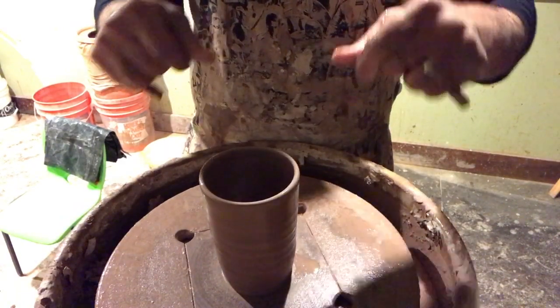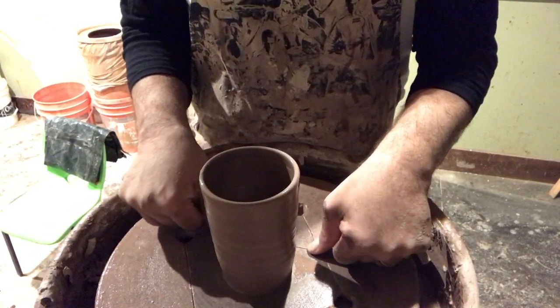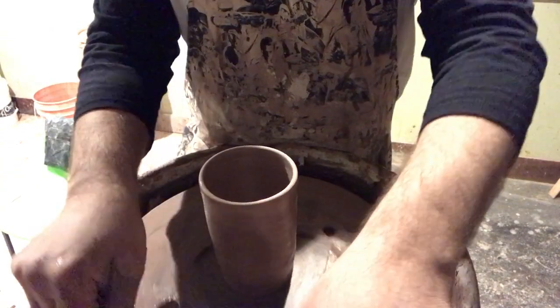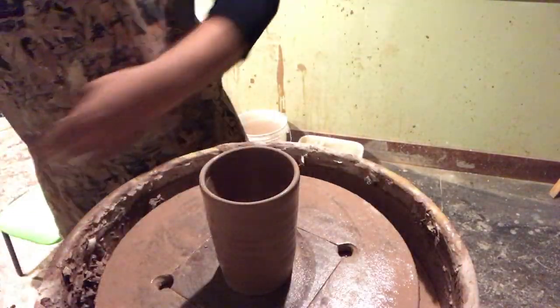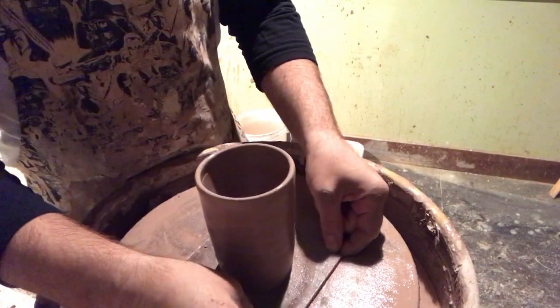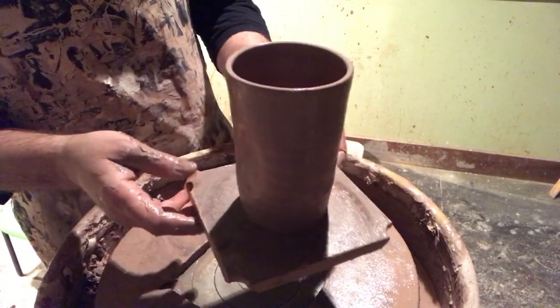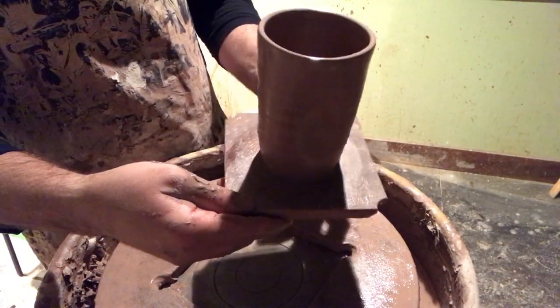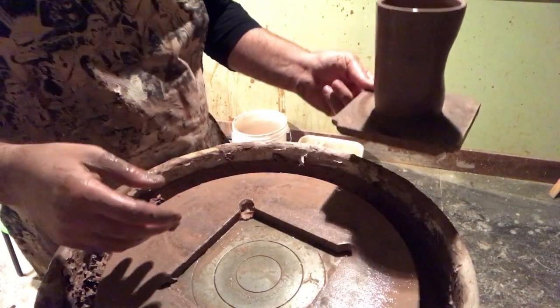I'm just going to wire off — pushing forward while the cup is spinning ever so slightly. Pull it forward. So that'll be that. I'll come back after work later this evening and I'll be able to work on these guys. Here's another thumb cup. Thanks for watching.